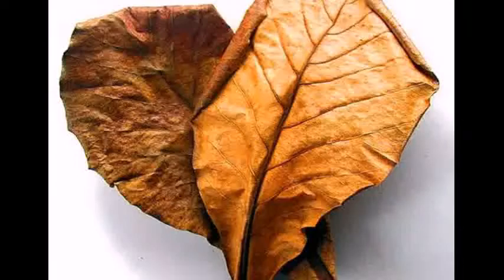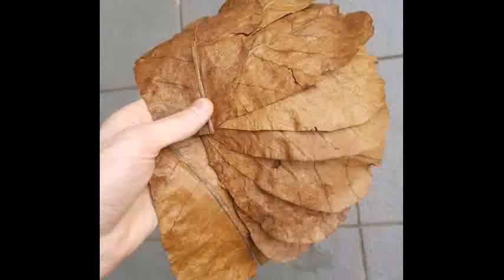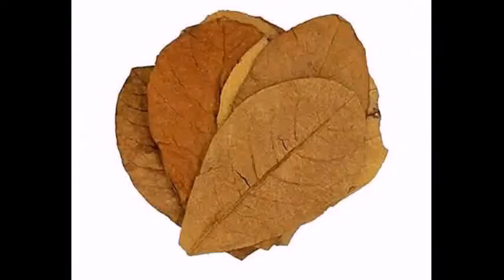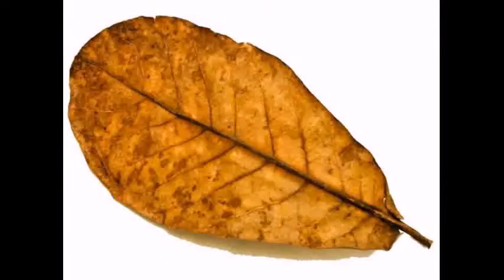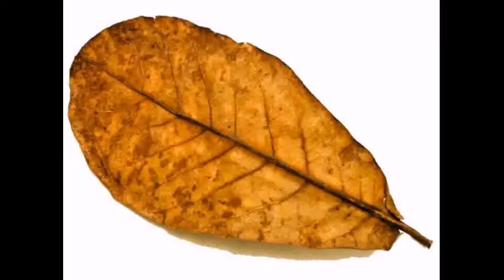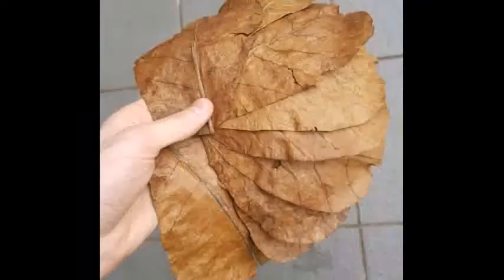If you want to use the almond leaf with your fish, you will have immune power. If you are going to deal with a disease, you will be able to manage it. If you are going to do betta breeding, we are going to help the fish in the water. If you are using the almond leaf, you will be able to maintain the pH level.